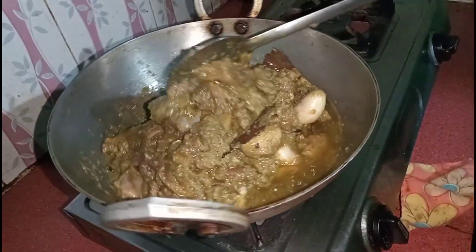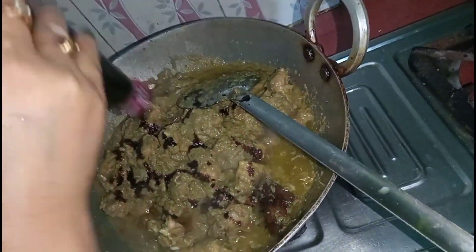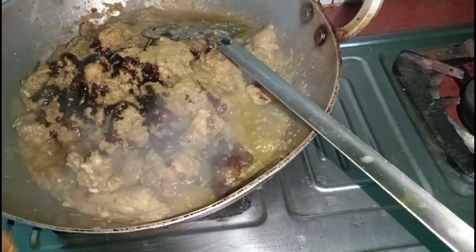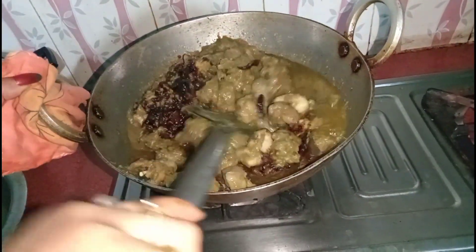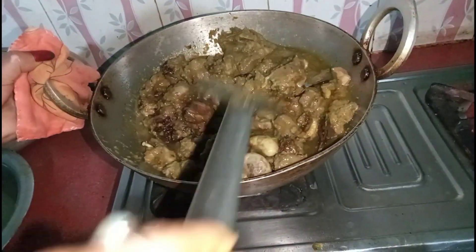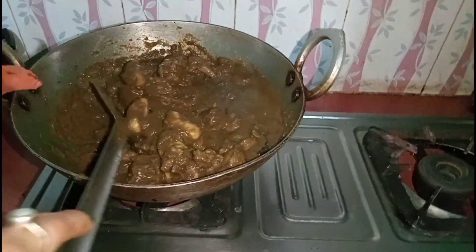I'm going to add the sauce in the pan. The sauce is on the side of the pan. Before we add the sauce, we add the sauce to the pan. This is our time to eat the food.